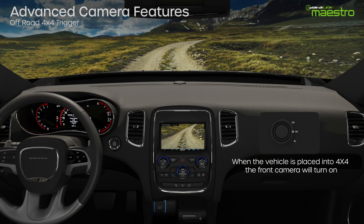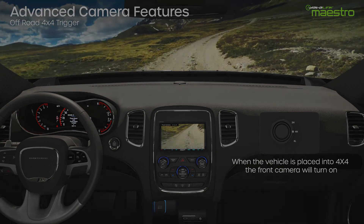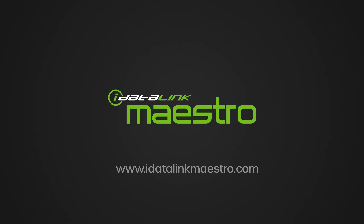Once the vehicle is placed in 4x4 mode, the front camera will turn on. For more information on iDataLink Maestro products, please visit us at www.idataLinkMaestro.com.